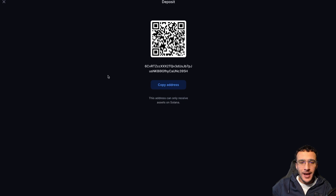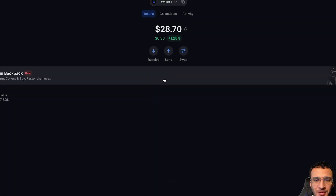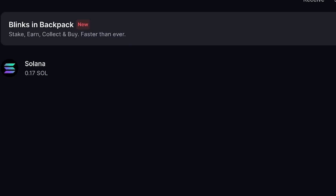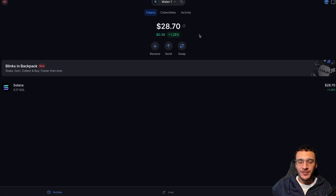You will now see the SOL tokens leave your centralized exchange and enter your Backpack Wallet. Going back to the wallet, we now have 0.17 SOL — the equivalent of $28.70 at the time of making this video. We are now ready to explore the Solana ecosystem through our Backpack Wallet.